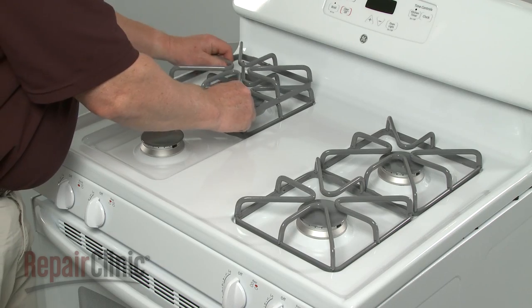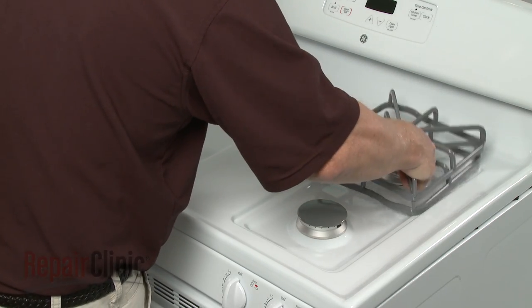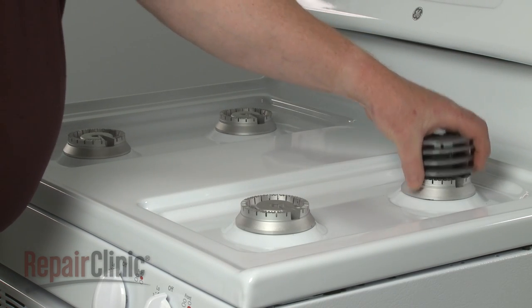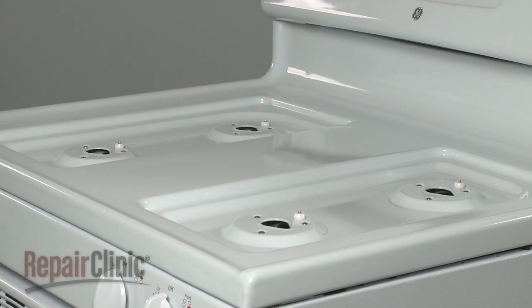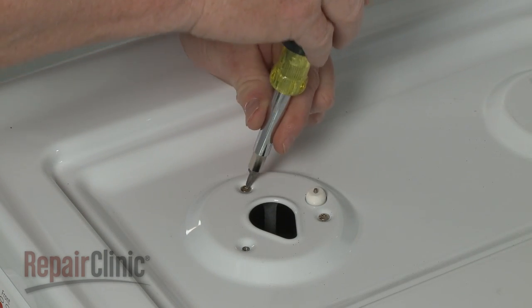To replace the spark igniters in your range, first remove all of the burner grates, the burner caps and bases. Now remove all of the screws securing the orifice holders to the main top.